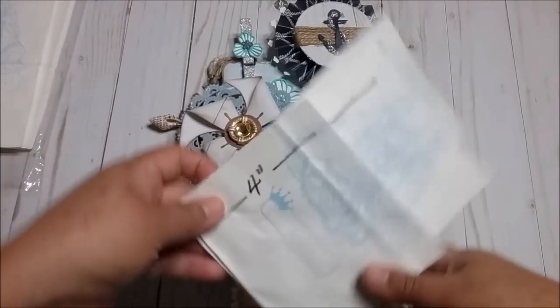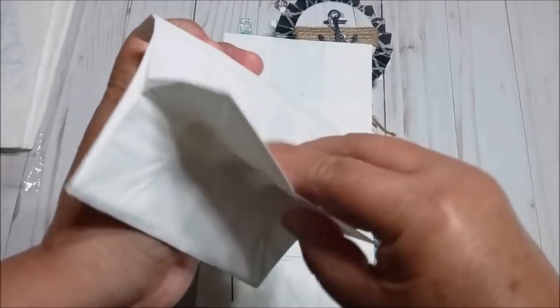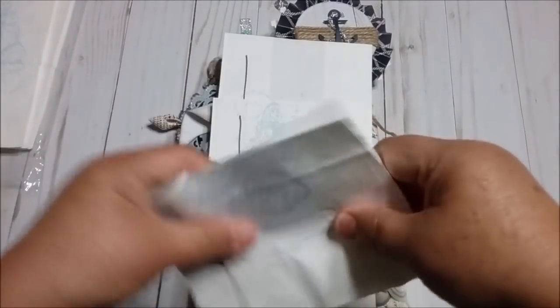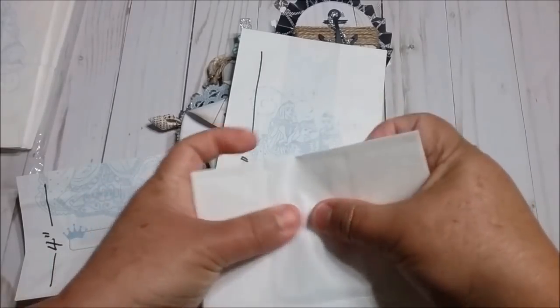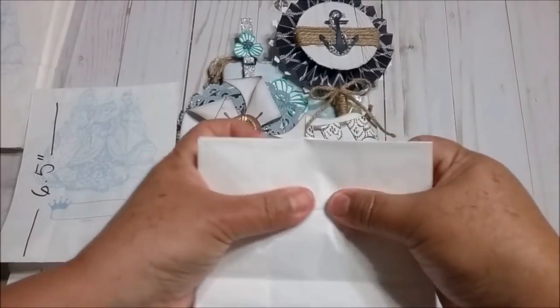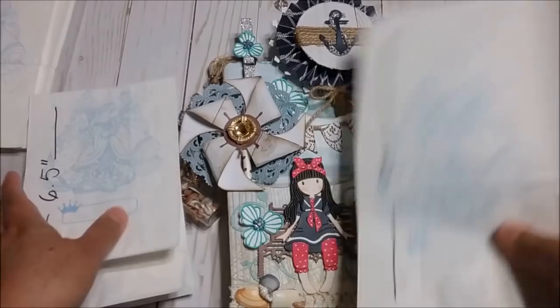Now, how I put this one together is that you just fold this part down, and all of them. You just fold this part down. And you will have a lot of room for your goodies. This one doesn't have too many goodies because I wanted to show you like that. I'm going to put some more.